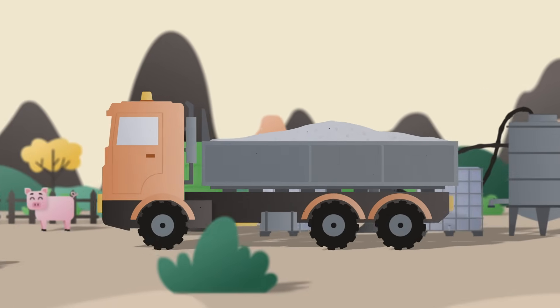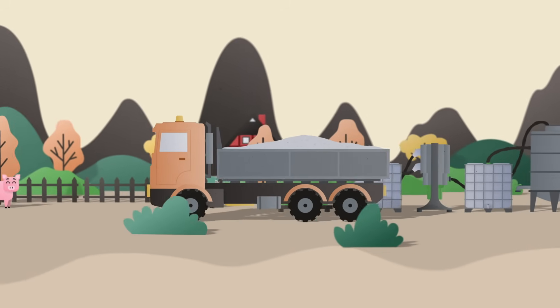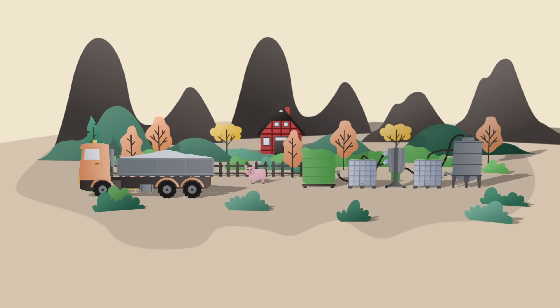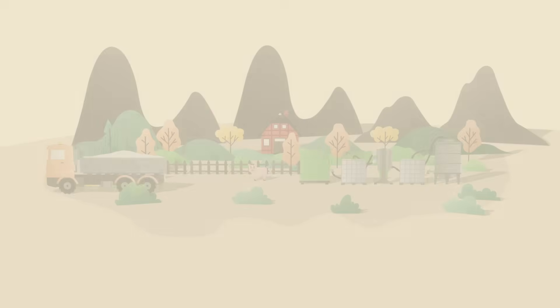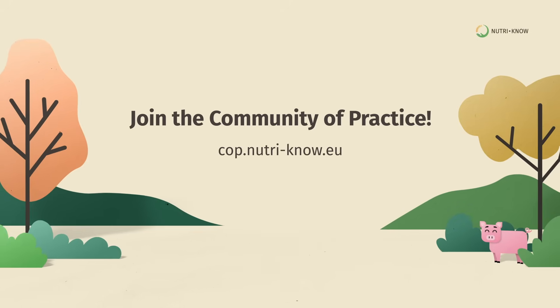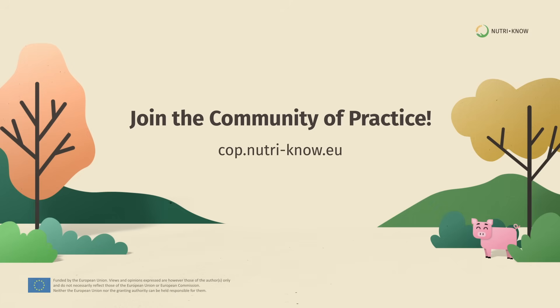The struvite machine prototype is just the beginning. Further research is underway to perfect the struvite product and achieve smarter nutrient management. Join the community of practice to connect with other farmers and discover sustainable solutions for your farm.